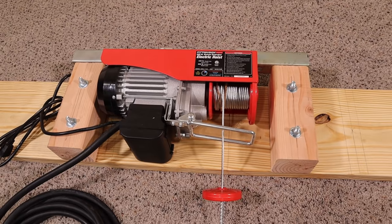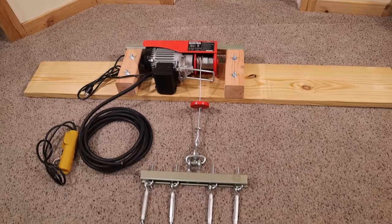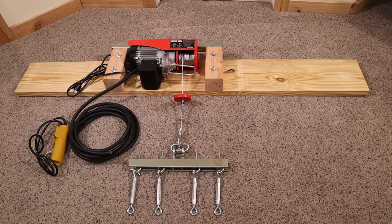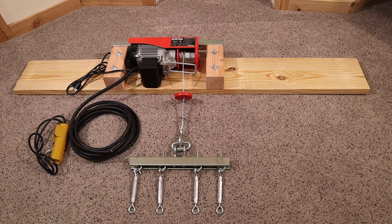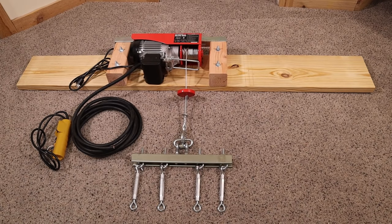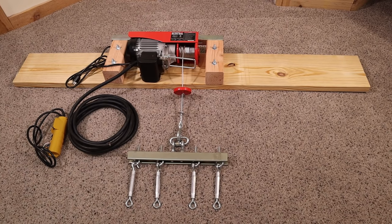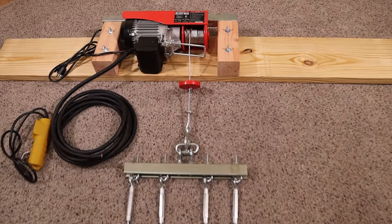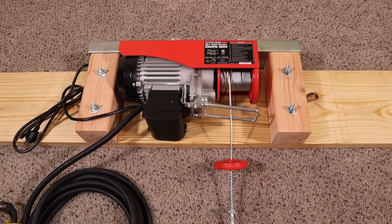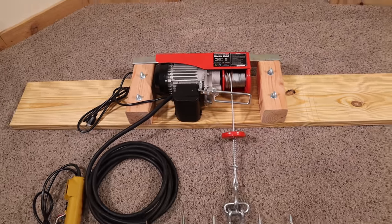The cable of the hoist comes down into my manifold. The manifold is made out of an extra piece of super strut that I had left over, a bunch of eye bolts with washers and stop nuts. Then they go down into the tensioners that will allow me to adjust and tighten those cables individually, so that if I don't get them 100% tight the first time, I can tighten those up or loosen them so that I can get the platform 100% level. This whole thing will be bolted and screwed into the rafters in this same exact orientation.